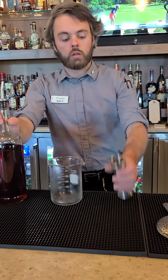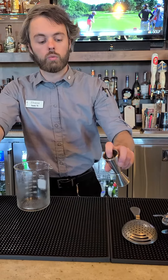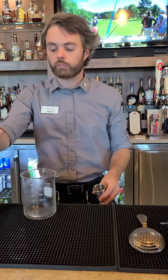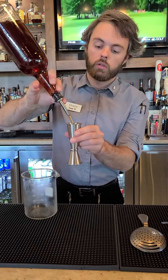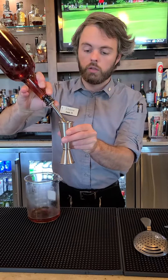Rather than doing two ounces in one, I like to do one and a half — which is a little marker on the inside — two times. There's less chance for spilling and it's easier to control.